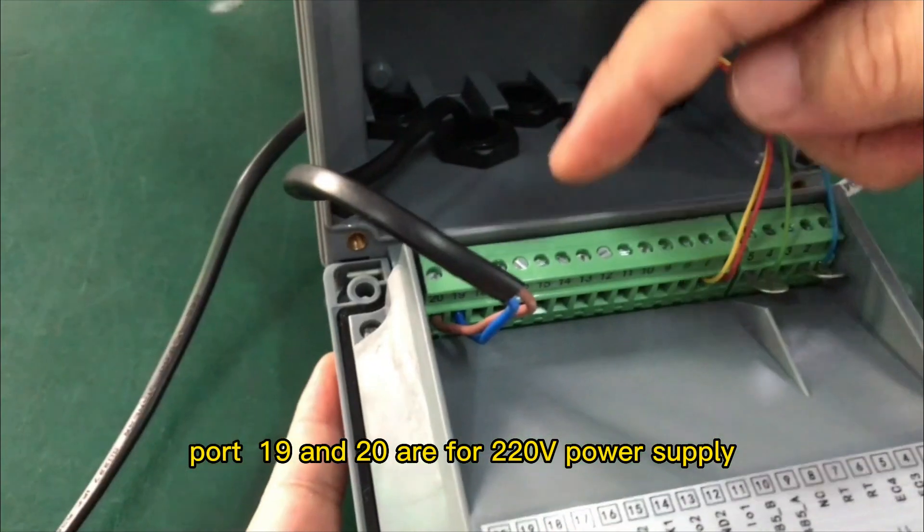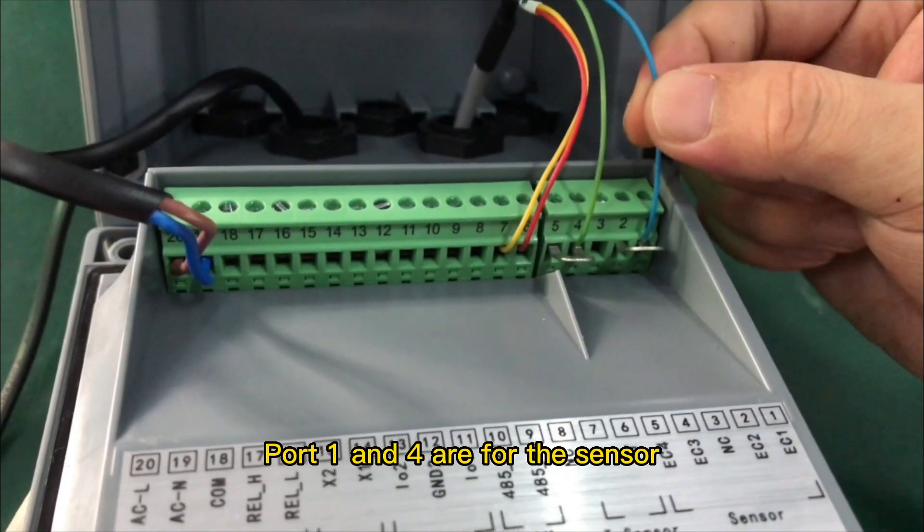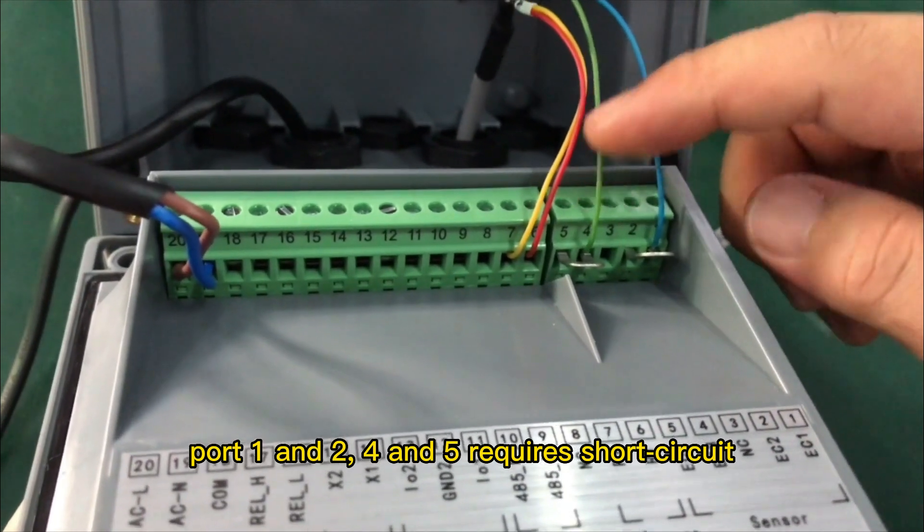Port 19 and 20 are for the 220V power supply. Port 1 and 4 are for the sensor. Port 1 and 2, and 4 and 5, require a short circuit.